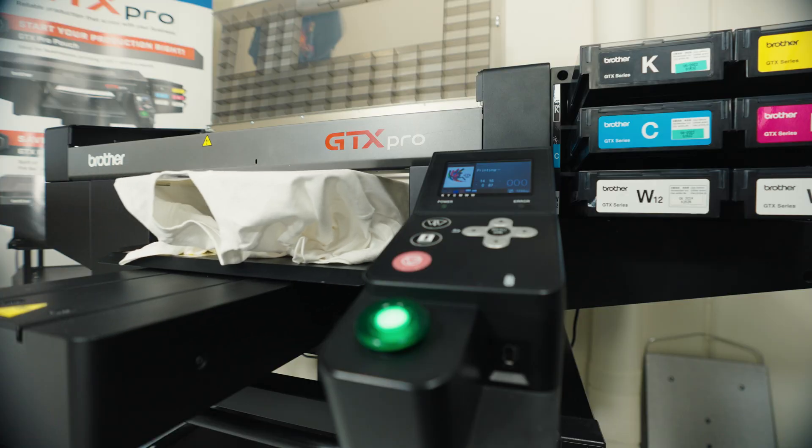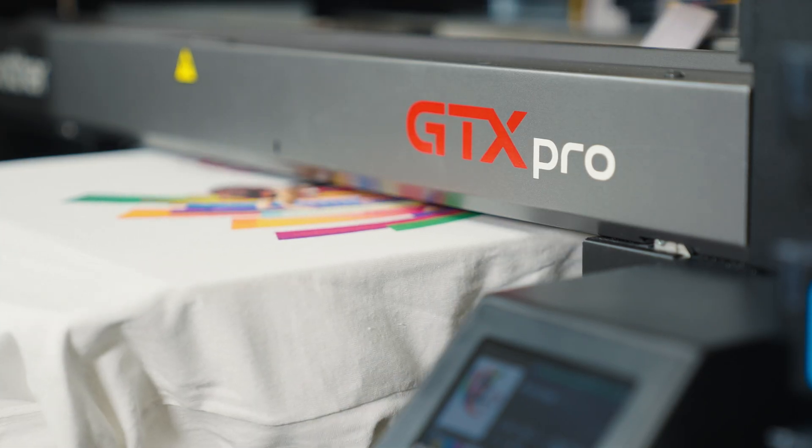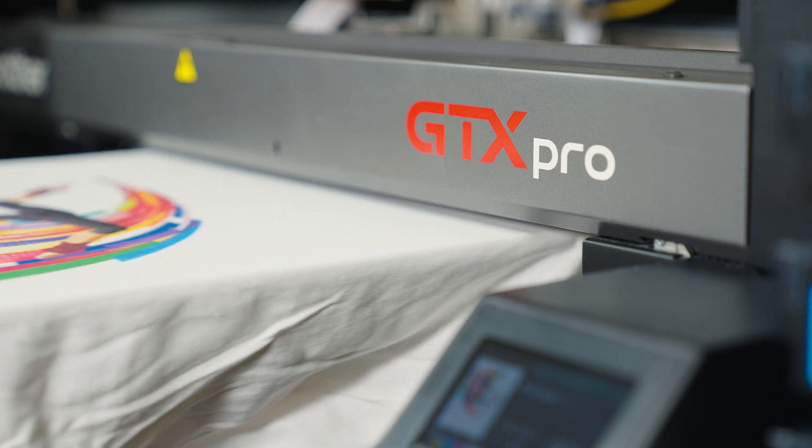Hi, I'm Paul with Embroidery Source and ES Digital. I'm with our print and heat press division today to take a look at the new Brother GTX Pro Hybrid Garment Printer. The GTX Pro has become one of the most widely used and successful garment printers in the world today, and here are some reasons why.